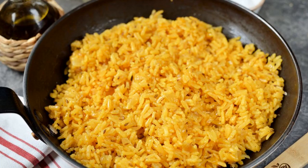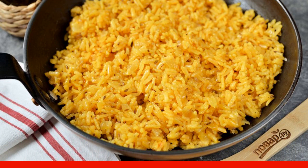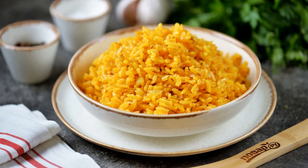After the time is up, turn off the stove, move the pan away, and leave it under the lid for 10 minutes to infuse. Carefully open the lid so that the condensed water on it does not drip into the pan. Loosen the rice with a fork, place on plates, serve, and enjoy your meal.